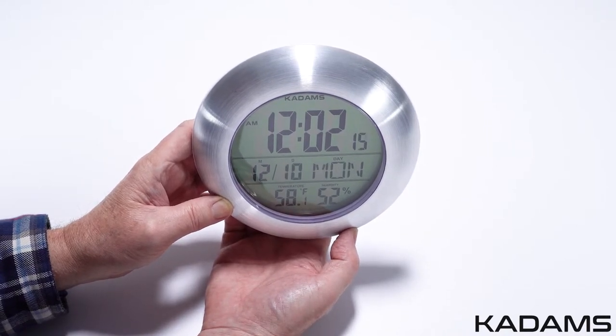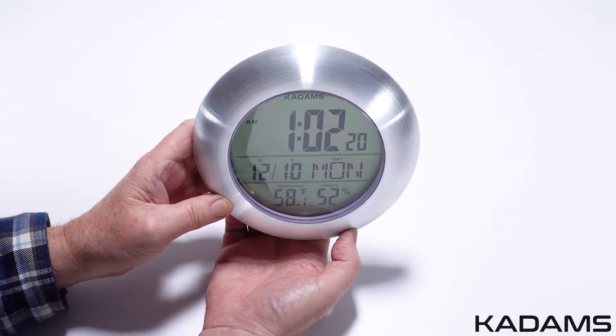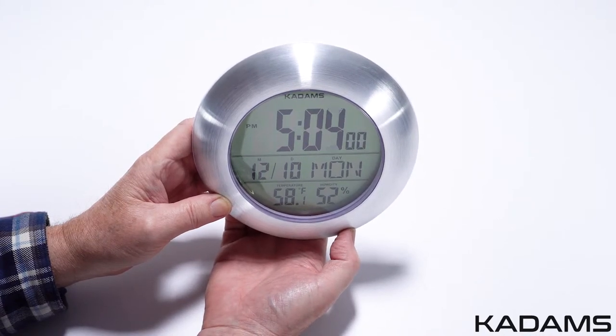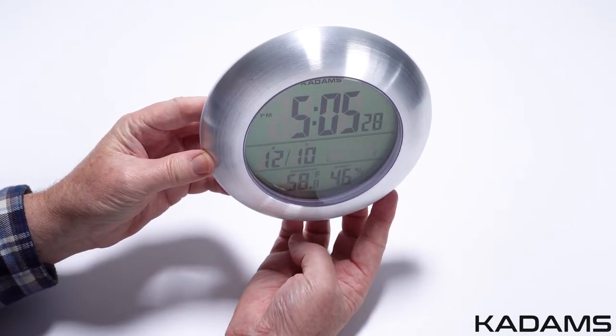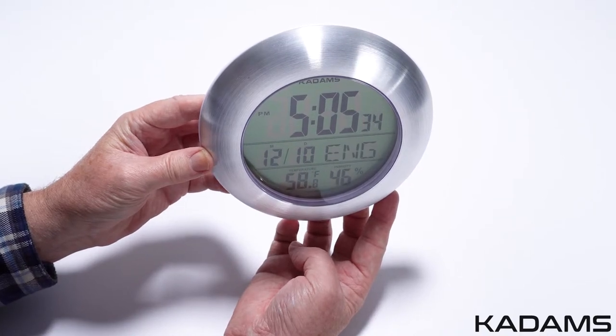When finished, press the set key again to advance to the next setting. Now choose the hour. Press set and advance or decline the minutes. Press set again to confirm and exit the setting. Please note, if you do not press any key within 30 seconds while in the setup mode, it will automatically exit the set mode and keep the set data.